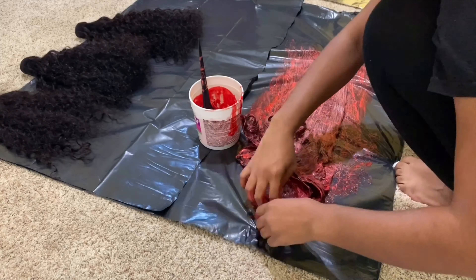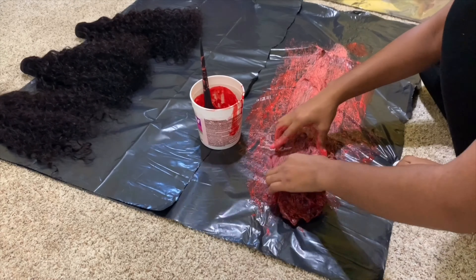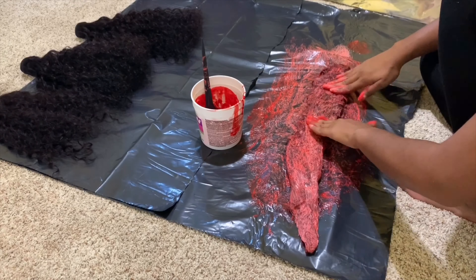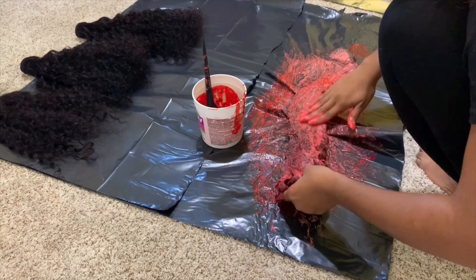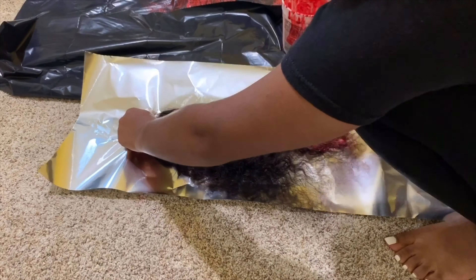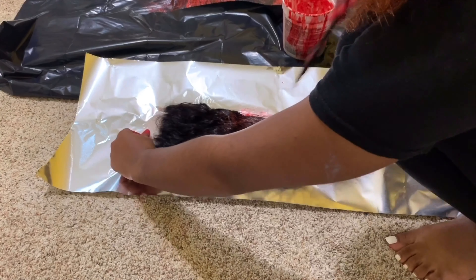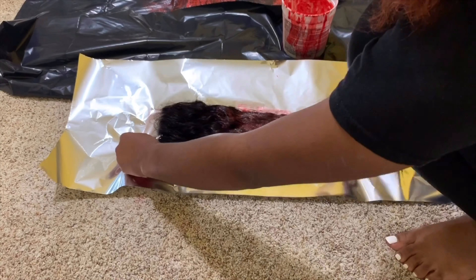For the purpose of this video, I decided to only show you all me dyeing one bundle, because I know y'all don't want to sit through watching me dye three bundles and a closure. So I'm only showing y'all this one bundle and a closure. Now that I'm done putting the dye on this one bundle, I'm about to wrap it in the foil so I can let it sit and process. And now I'm starting on the closure.